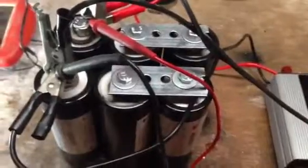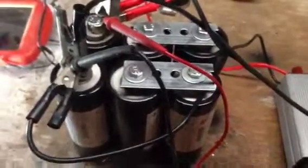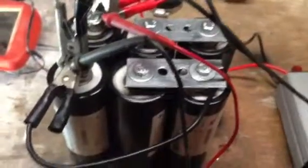Hello there. This is a new project I've been working on. These are ultra capacitors, or they call them super capacitors. And I got six of them. They're 2600 farad, 2.5 volts.